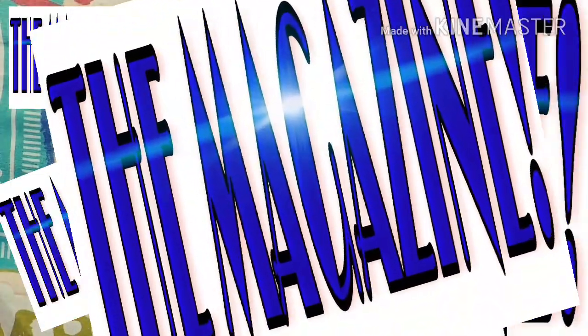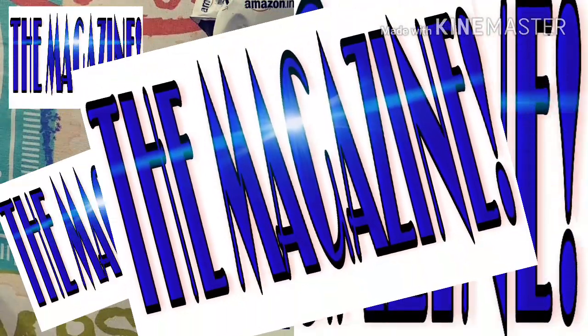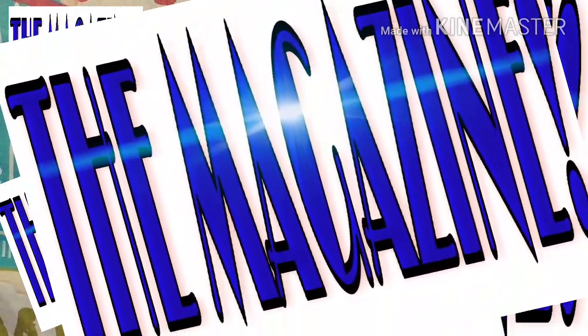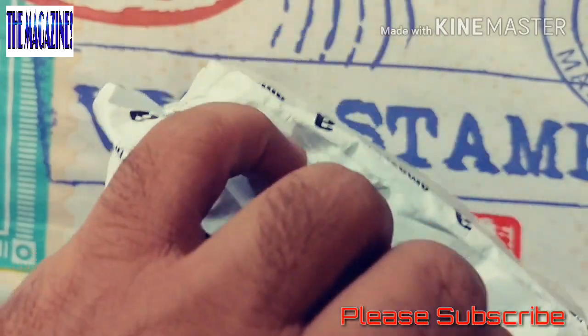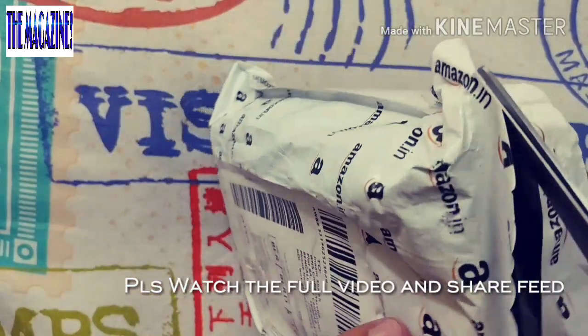Hello there everyone, welcome back to my channel TheMagazine. In this video we will be doing an unboxing and review of a mini tripod from Everycom. I received it from Amazon, so very quickly I'm just gonna go ahead and do the unboxing for you.